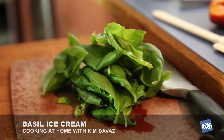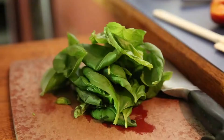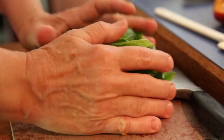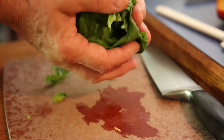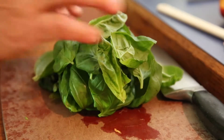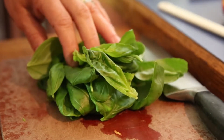Today we're making basil ice cream. I have in a large saucepan on the stove over very low heat two cups of whole milk and one cup of heavy cream. And here I have about 30 leaves of basil, which for me is about baseball-sized. That's about what you want. We're going to infuse the basil into the heated milk and cream.